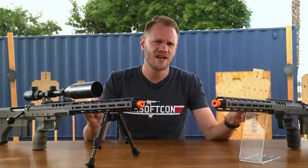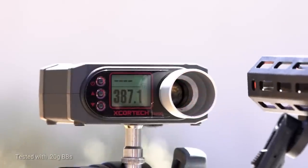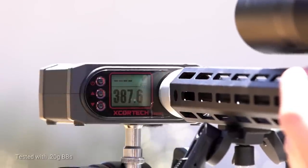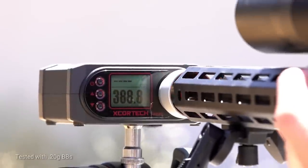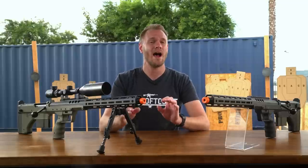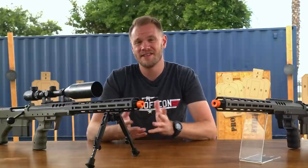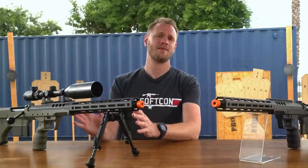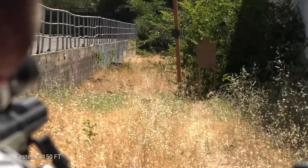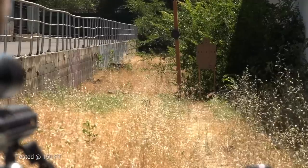Simply put, this airsoft sniper is one of the best out-of-the-box performers we've come across. FPS was measured with a 0.2-gram BB and clocked in at an average of 387 FPS on the model that we had tested. It's worth mentioning that each rifle is tested by Silverback before it leaves their factory, with the FPS average written on a tag attached to the trigger guard. We're pleased to report that ours was right on the money. A 6-inch plate at 150 feet was no match for the Silverback SRS, and our cardboard silhouette target confirmed that hits, even headshots at that range, are a simple affair.